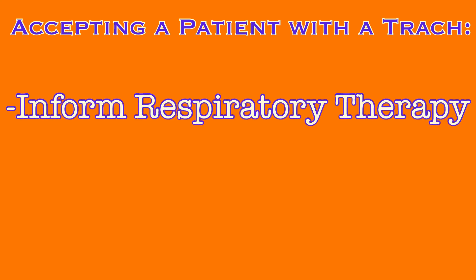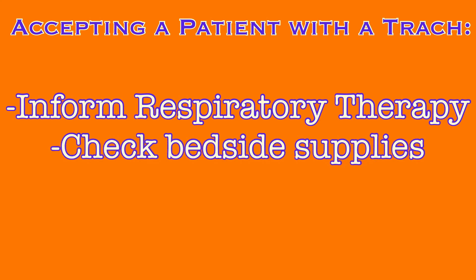If a patient with an existing trach is admitted or transferred to you, inform respiratory therapy so all appropriate team members are involved in care. Work together to get the patient set up appropriately. When accepting a trach patient — whether as an admit, transfer, or at the beginning of your shift — always check that the appropriate supplies are available in the room. Never assume supplies are present; they are there for emergencies. Always ensure you are prepared for those emergencies.